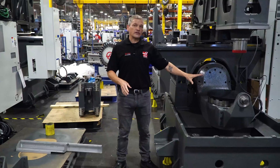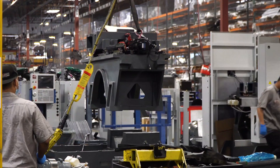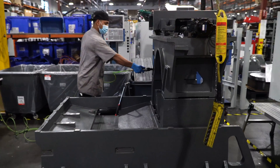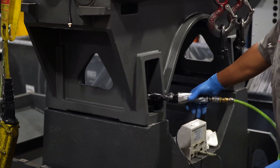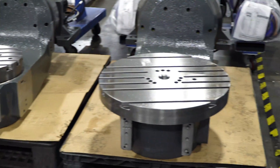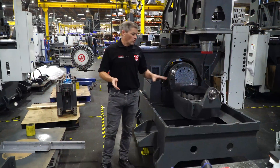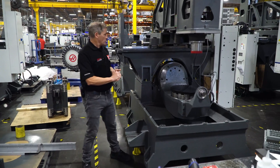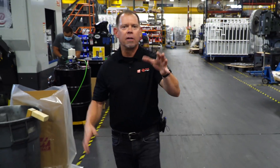For the final step, the guys stack the castings into what you can begin to recognize as a UMC. Each casting is built up as an individual assembly, which keeps the geometry relatively simple. This is where we begin to set things like parallelism and perpendicularity. After the machine has been stacked, it's brought over to the final assembly area.